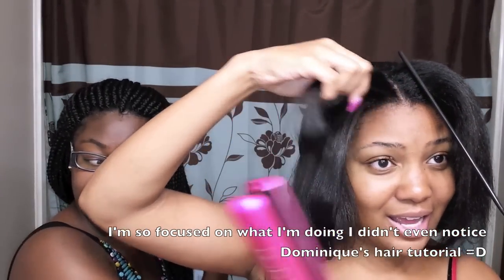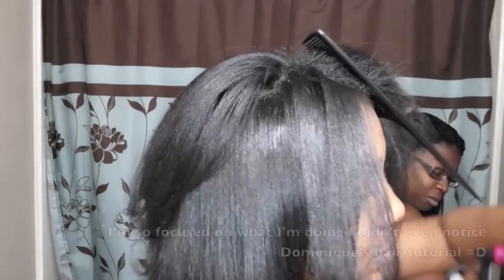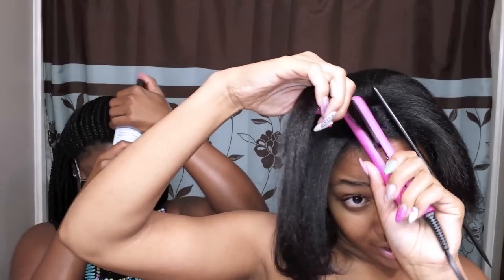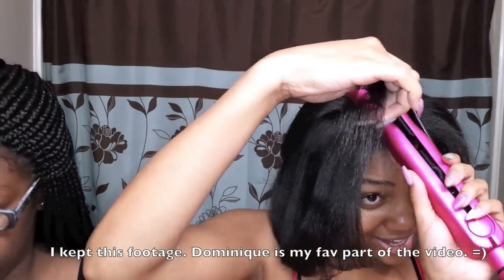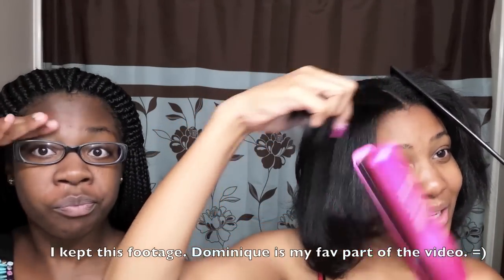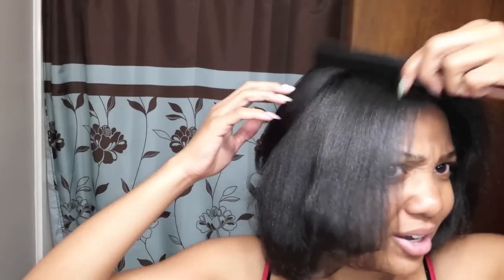Y'all ask me about the temperature a lot. It's not on 450 and it's not on 140 either — there aren't any numbers on here for me to say exactly what it's on. Set yours to what you want. If you want to set it on 450, go right ahead — that's your preference. You know how often you straighten your hair. Usually if I do put it on 450, which is barely ever, I only do one fast pass because it's hot enough to where you don't really have to do more than one. But all of this is just preference — just do what you like for your hair.